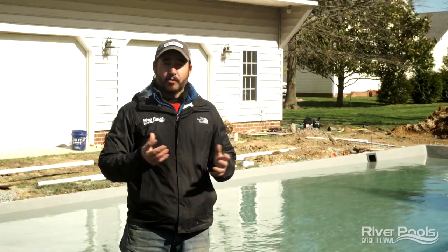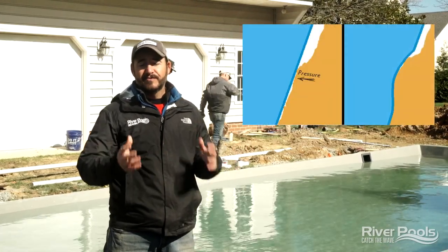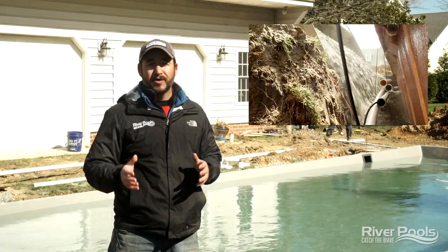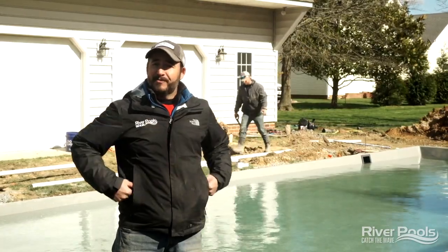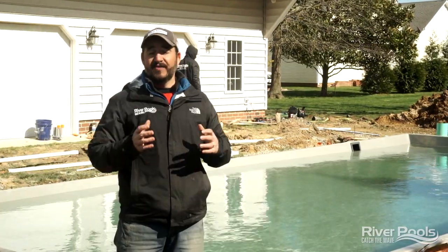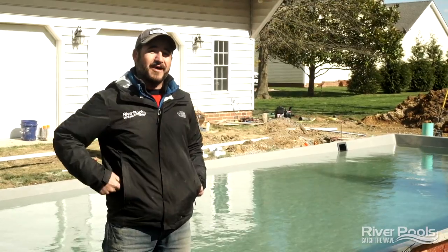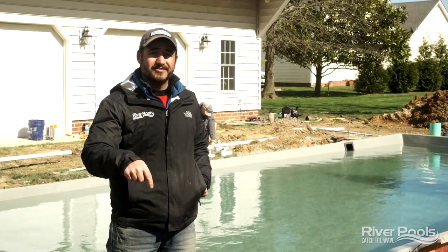We've gone over two big things today. Number one, the series of problems and challenges we dealt with over the years that led to the development of the River Pools Way advanced fiberglass pool installation methodology. With those seven elements in place, when your fiberglass pool is installed, you can be sure it will not have those issues. As you're shopping for an in-ground fiberglass pool, ask: is it going to be installed the River Pools Way? If you haven't seen all the videos in this series, make sure you go back and watch episodes one through six. I'm Christian with River Pools — we'll see you in the next video.